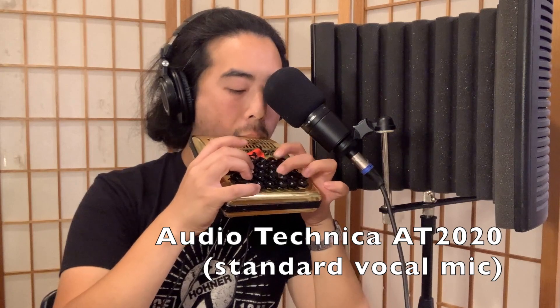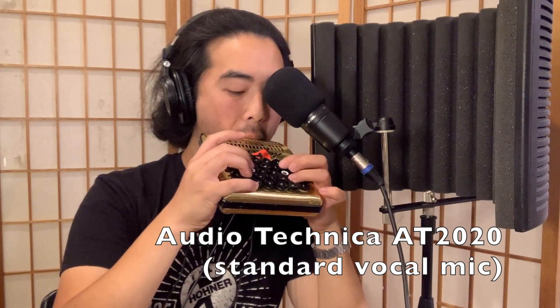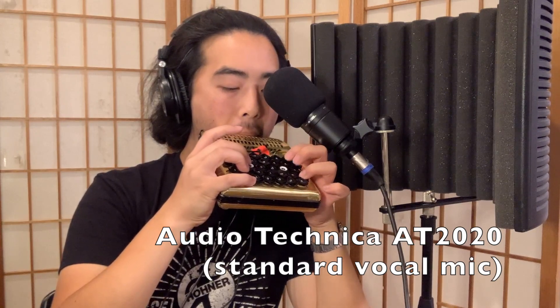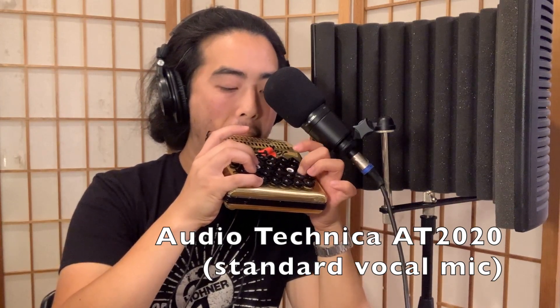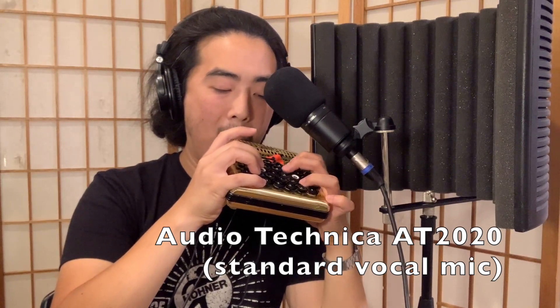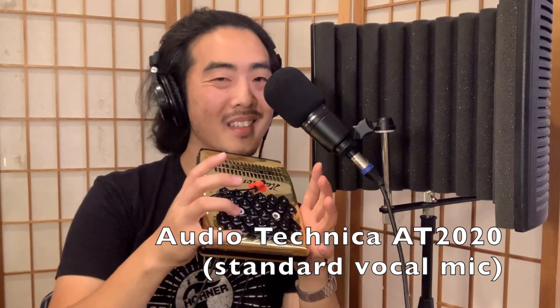Now I'm going to compare the microphones. I'll play in the low octave, middle octave, and some of the high octave as well. Here's the C major scale on the standard vocal microphone.